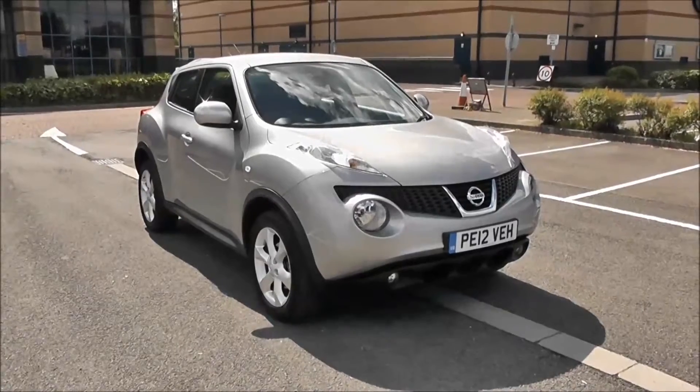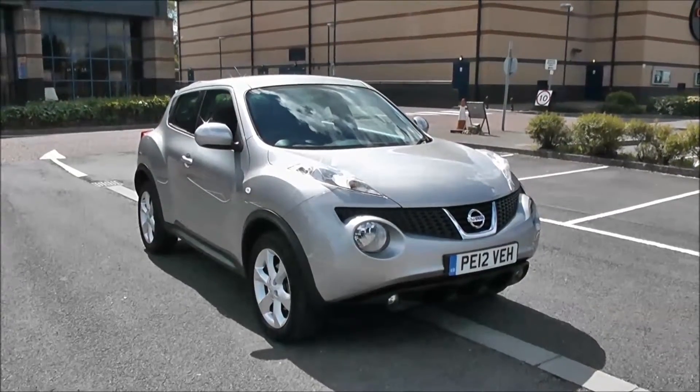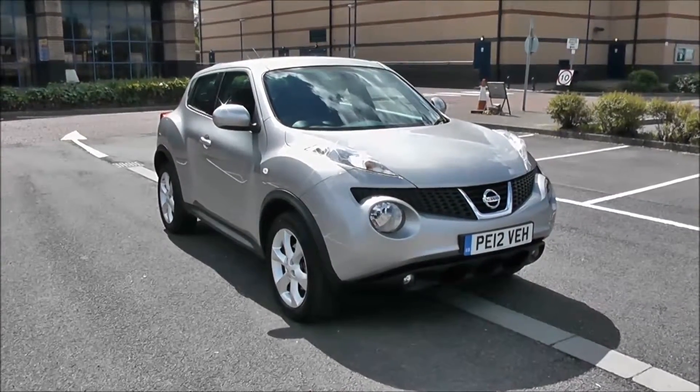Welcome to Wessex Garages in Newport. Today we have for you the Nissan Juke 1.6 litre Acenta. This vehicle is in silver and it's a petrol manual. I'm going to be giving you a tour of this vehicle today, but for more information or further specifications, don't hesitate to click on the vehicle link below.